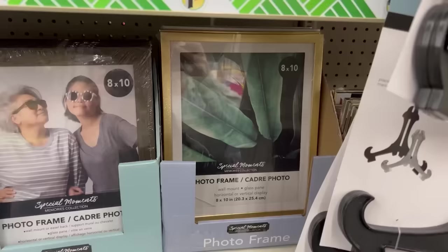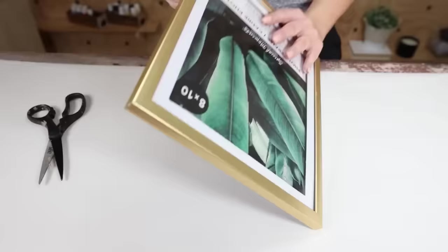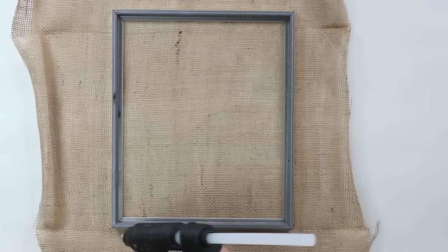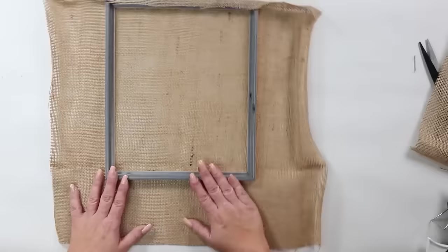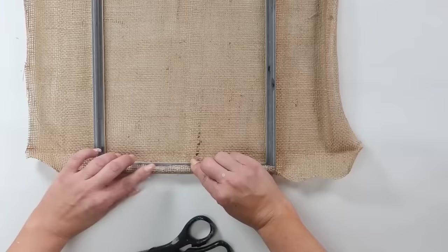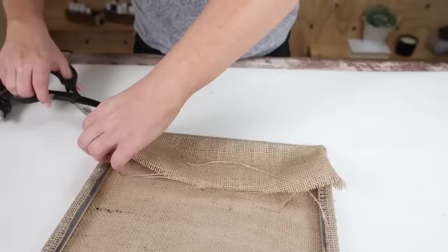This next item holds your earrings. You need a frame from Dollar Tree and the burlap they sell there. Remove all the contents from your frame and use wire cutters to pull out the backing pieces. Press or iron the burlap to get it as straight as possible. Starting on one edge, put hot glue on the back and place the burlap over it until dry, then cut off excess. Pull the burlap tight, wrap it to the other side, hot glue it, and cut the excess. On the two remaining sides, fold the fabric in a little, pull it up, and hot glue in place.